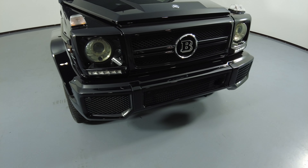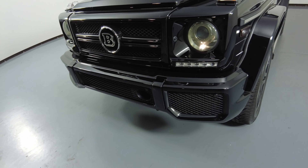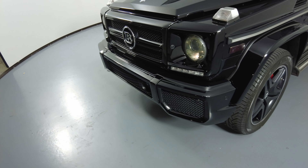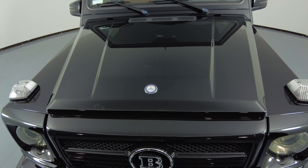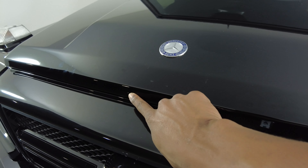First, we're going to start panel by panel. We're going to go with the front bumper first. I'm not seeing any paint chips or scratches on the front. Let's have a look at the hood of the car. The hood looks fine. I do see that there's just a small chip right here.